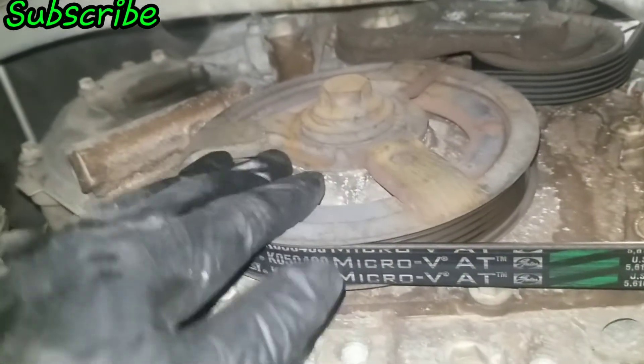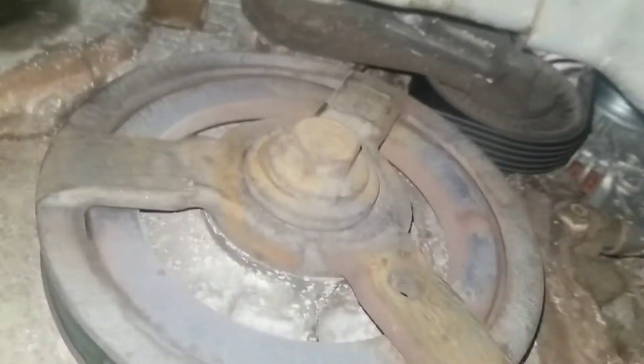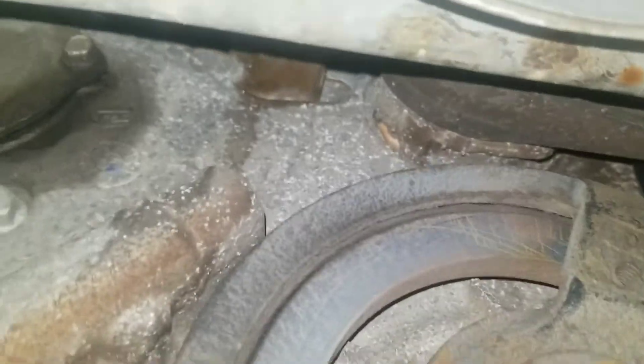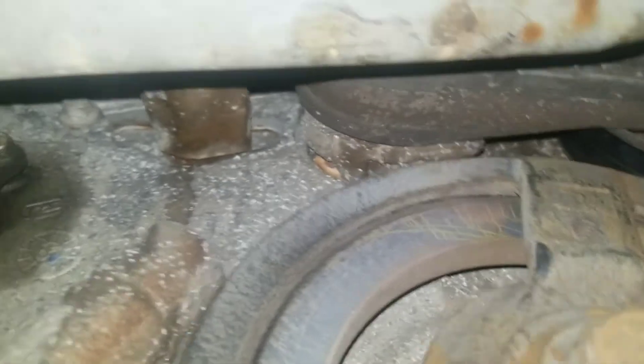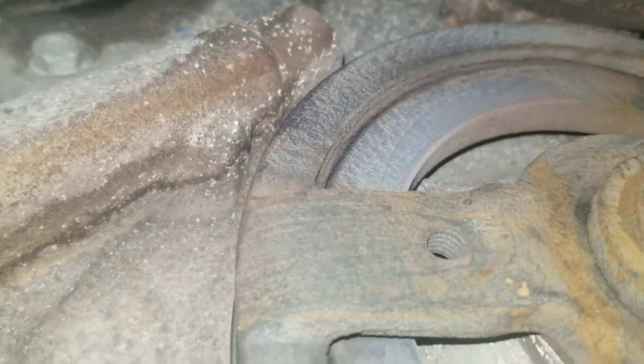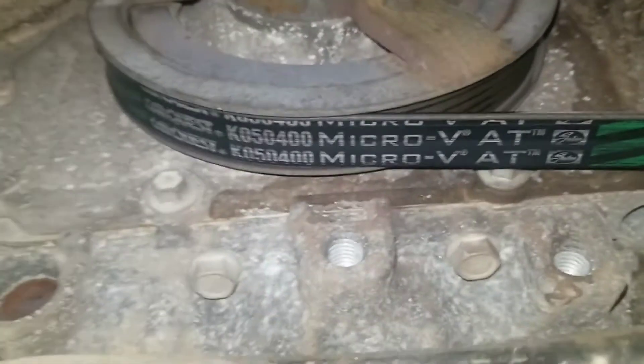I'm noticing a wet spot right here, so I took the dust shield off that covered this entire area so I can see up where the water pump is. I can get to the water pump area, and I have a feeling the water pump is going bad, but I'm not seeing any new leaks actively occurring.